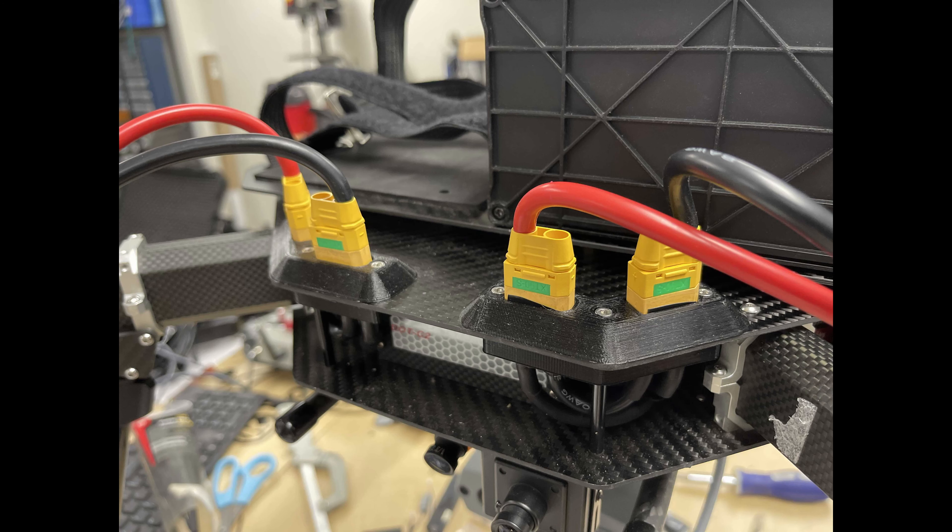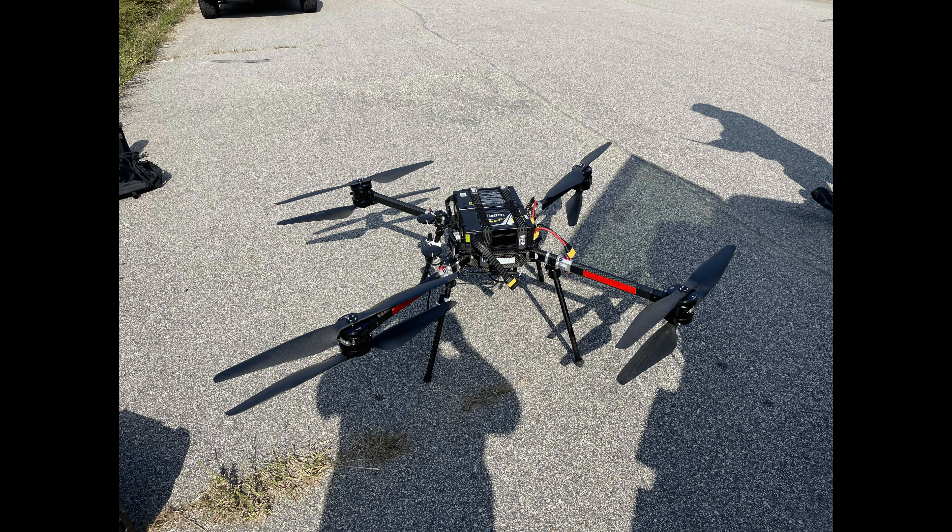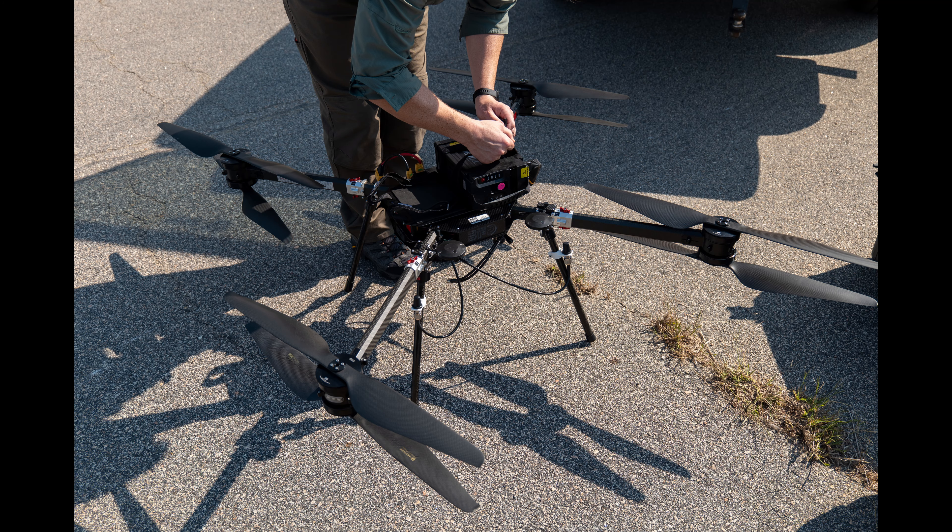I built pigtails - typically the BFDs took four of the 22,000 milliamp-hour 6S batteries, and I built pigtails to convert it over to run two 12S 50-volt 16,000 milliamp-hour batteries that are used on the Watts Prism. So check it out, we're going to fly this thing.